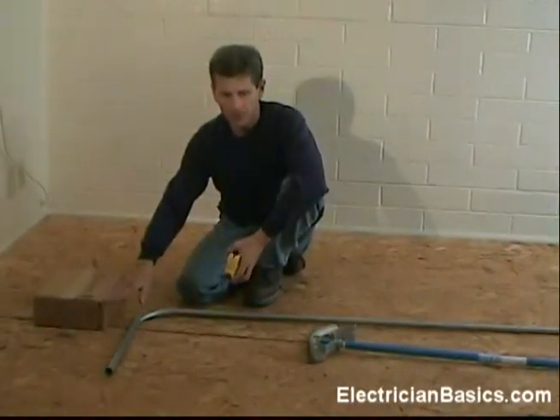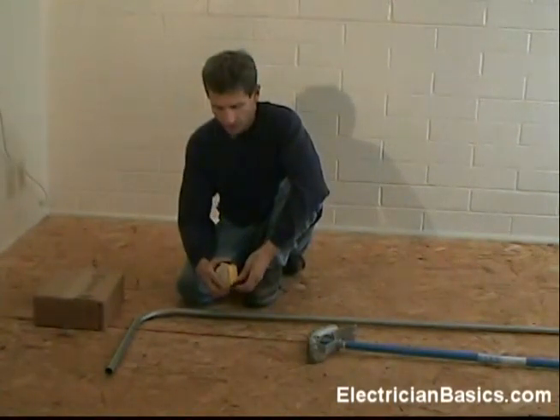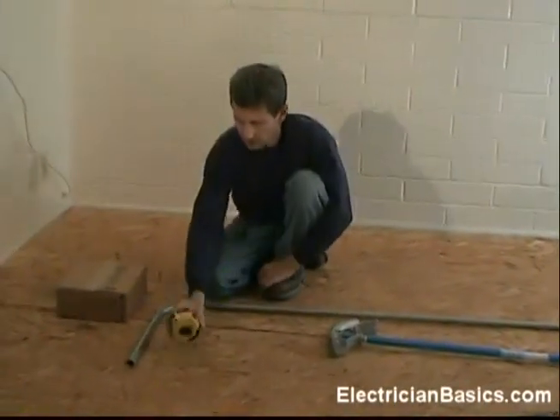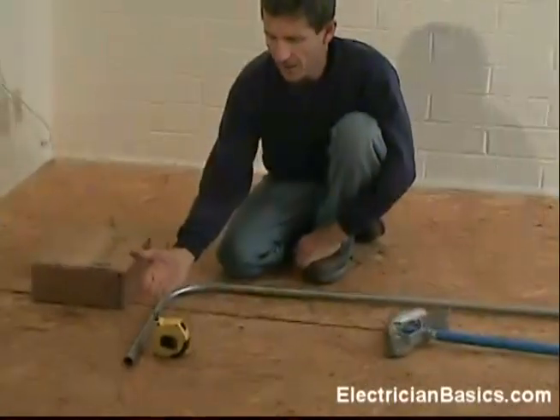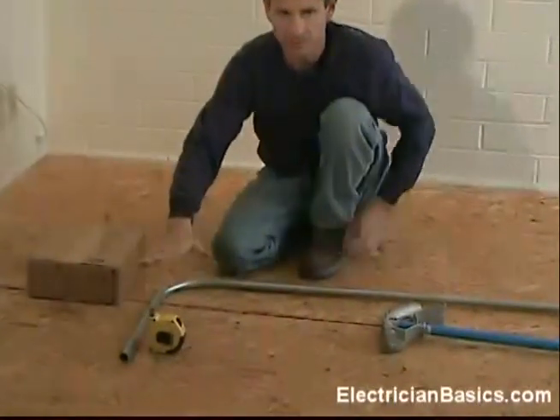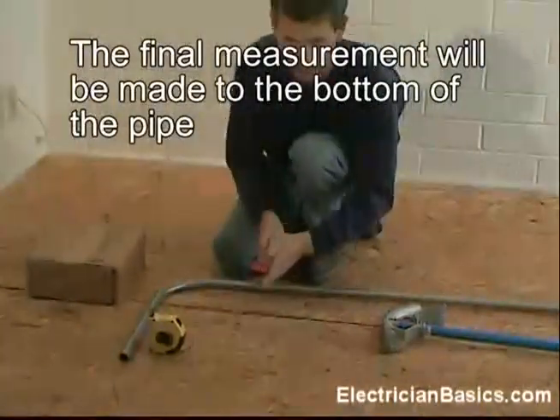Now here is a trick on the measurement. I know that this is 4 inches and I know that my tape is 3 and a half inches wide. So I am just going to set it at half an inch, stick the end of my tape out, and I know that that is 4 inches. So I need to make my bend so that the bottom of my pipe is there — that is just a pretty close estimate, and of course I am going to use my level to finalize it.